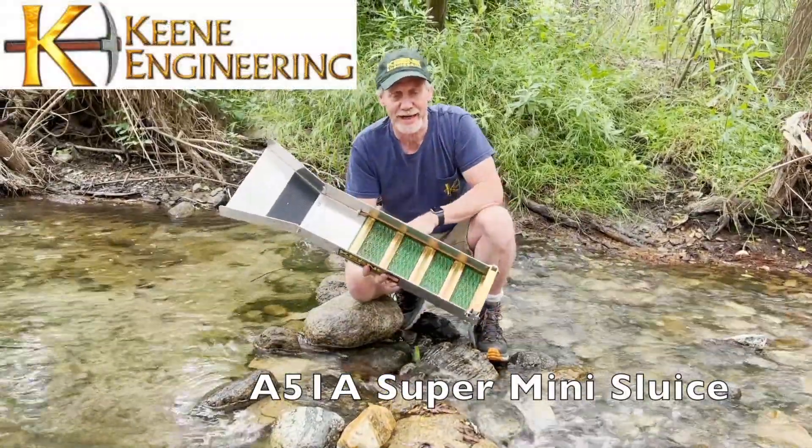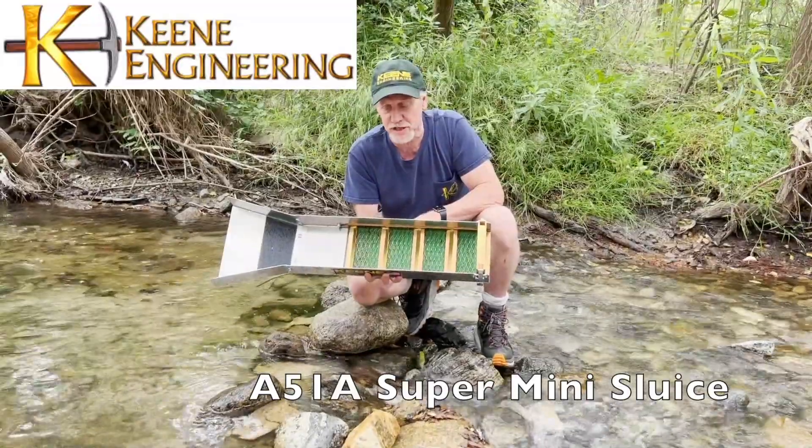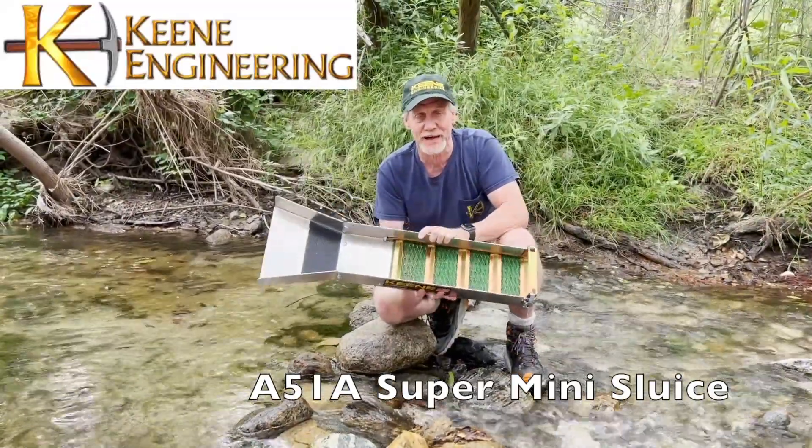This is our A51A sluice. It's really good in low water conditions. It's also very portable — a nice lightweight sluice. This thing weighs, I'm sure, under five pounds.